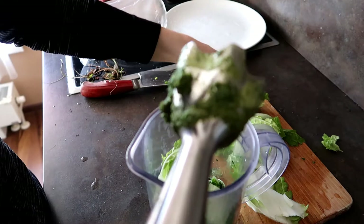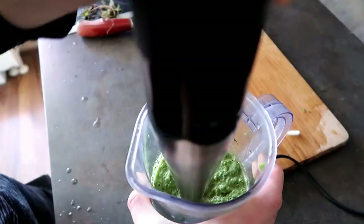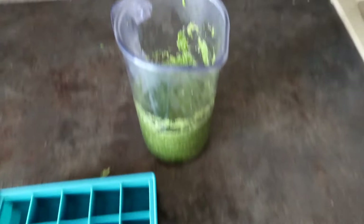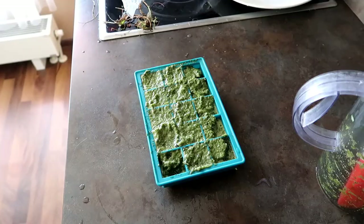I'll blend it again. Alright, it's done. I'm just gonna use a little bit of it today — it's enough. What I'm gonna do with the rest of this vegetable mix is put it into an ice cube tray and put it in the freezer to use whenever I need to. And now into the freezer.